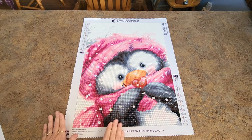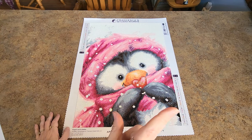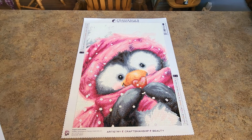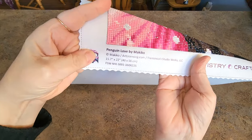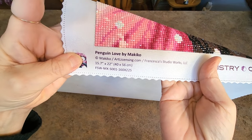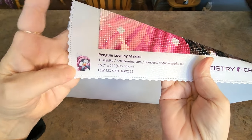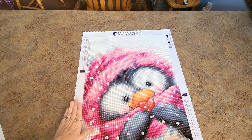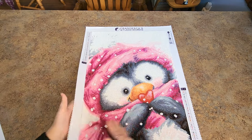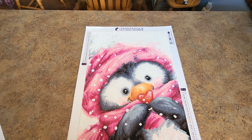This one was worked on by the company themselves and I have notes about how that experience went. It's a smaller diamond painting — I'll link the unboxing up in the eye so you can see it from start to finish. It's a nice size, 40 by 56. It's a Makiko licensed to Francesca's Studio Works. I love the size of it. The legends are on both sides — one right side up, one reversed. Everything is super nice, the soft back, it lays nice and flat, it looks beautiful.